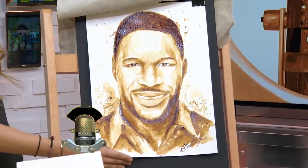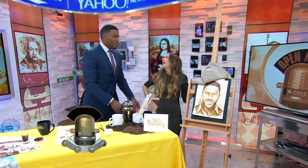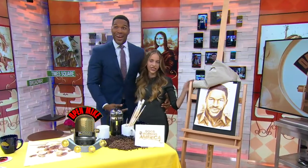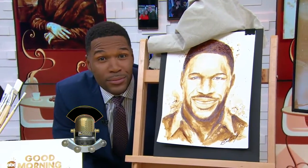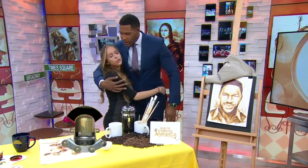Whoa! Maria, I got to say, you have outdone yourself. Thank you so much. She made me look better than I really look. I love it. I love it. You are so talented. Thank you so much.